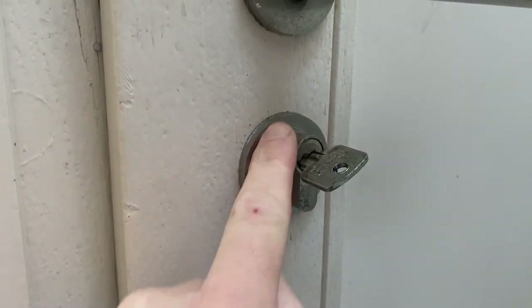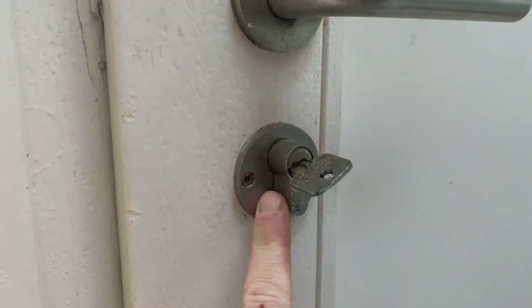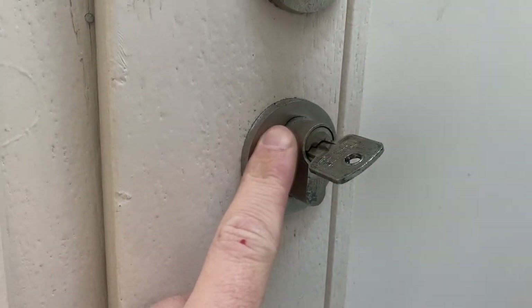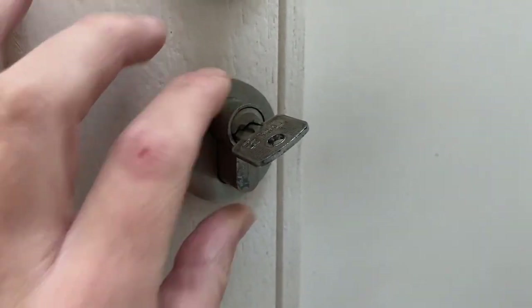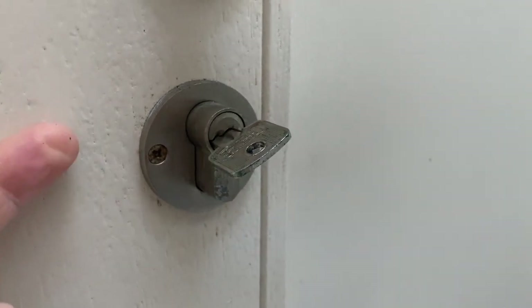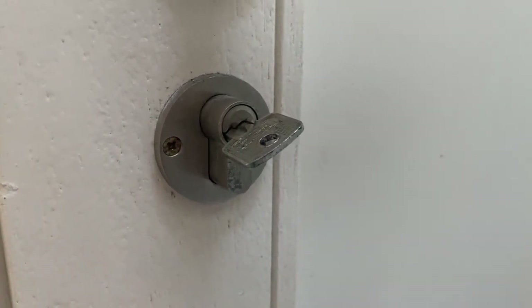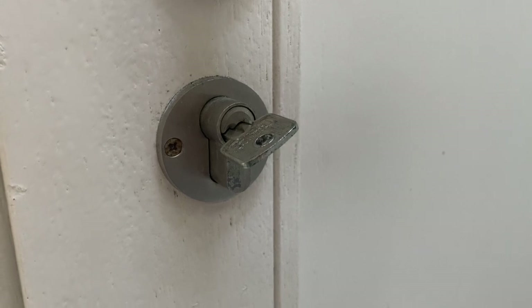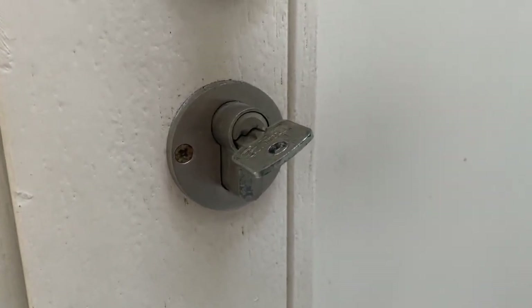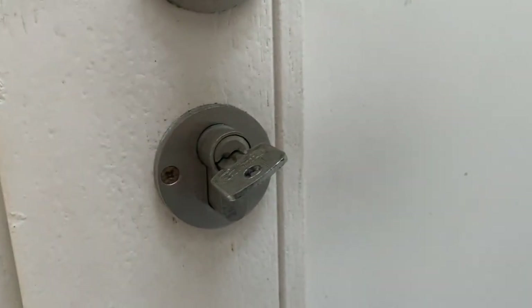This is the cylinder of the front door where I'm going to install the Nuki. As you can see, this cylinder already has enough space to install it. However, this cylinder can't have a key on both the inside and outside. But since I have a good cylinder on the back door, I can always use that one as backup to enter my house, so I'll keep this cylinder.